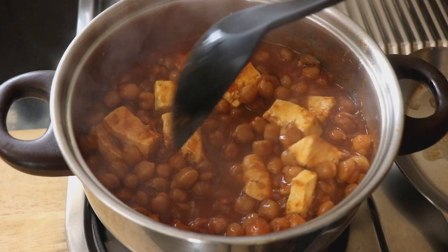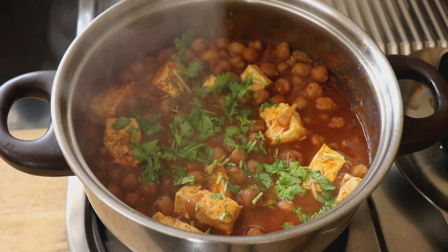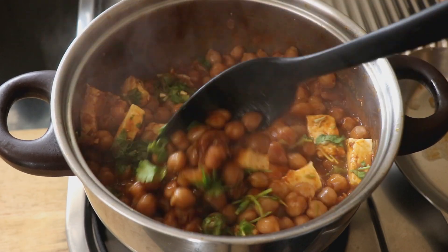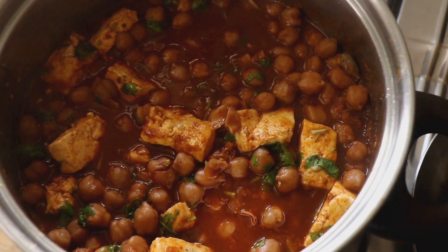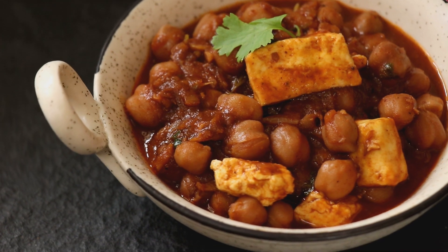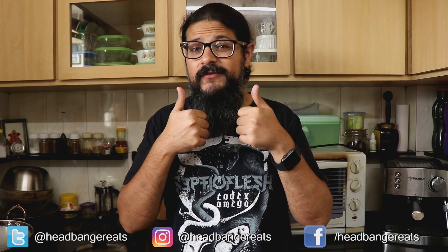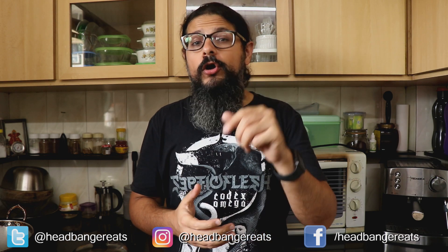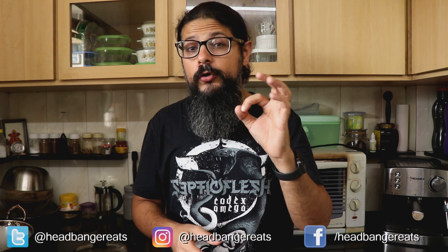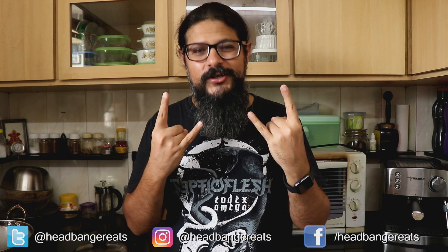Once that's done, all that's left is to finish it off with some fresh coriander and give it a final good mix. Our chana masala is ready and it looks really delicious! I hope you guys are going to make this at home — definitely let me know how it turns out. If you enjoyed the recipe, please give the video a thumbs up and subscribe to Headbanger Eats for more awesome recipes. Hit that bell icon and select all notifications so you don't miss a single video. Till next time, cheers and keep cooking!